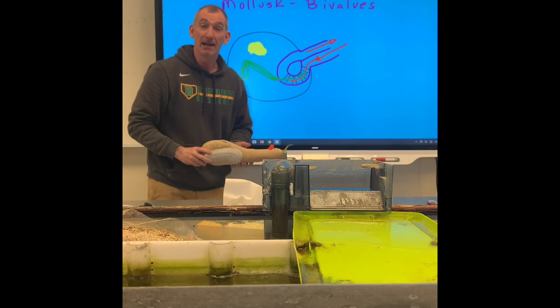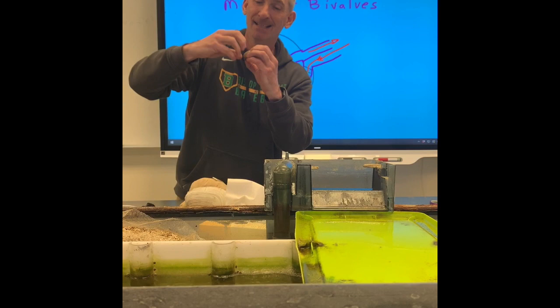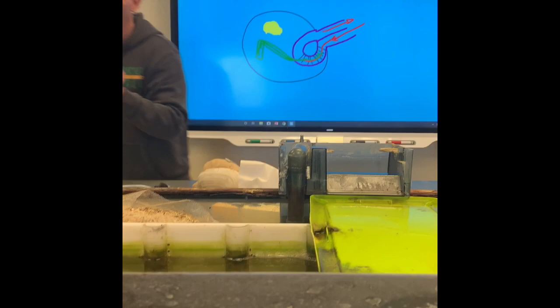I got this clam right here and I'm trying to open it up, but I can't because the abductor muscle is just flexing. I really want to see the inside of this clam, but it's alive and it's just flexing the abductor muscle. I got an idea, Drew — follow me over here. I got a microwave.